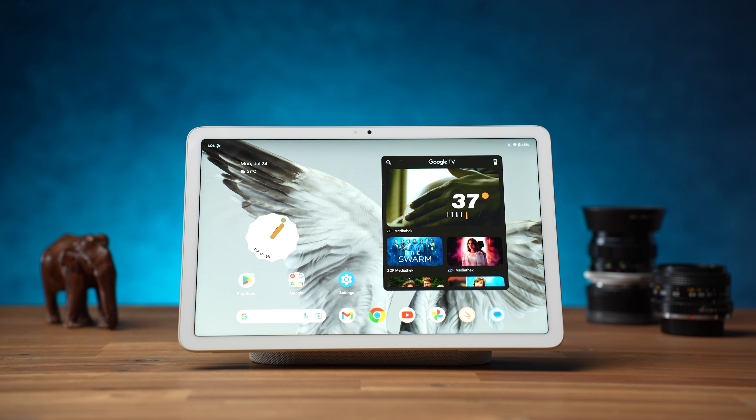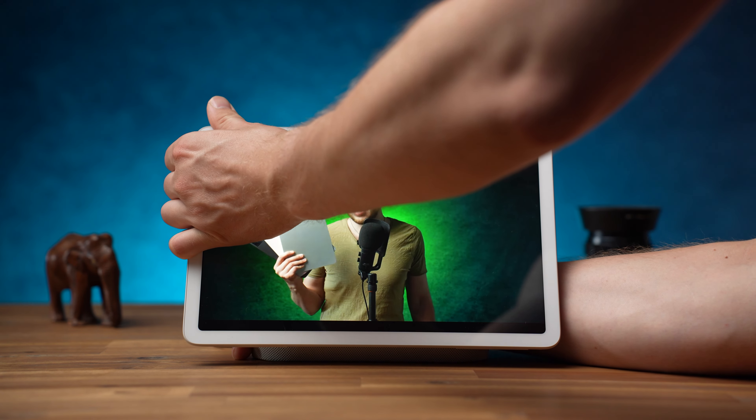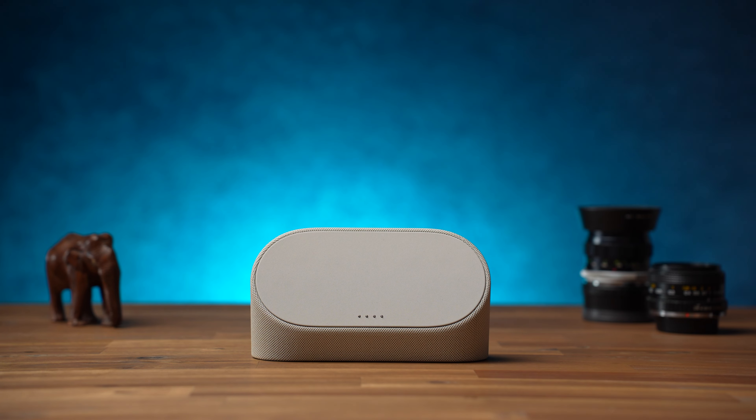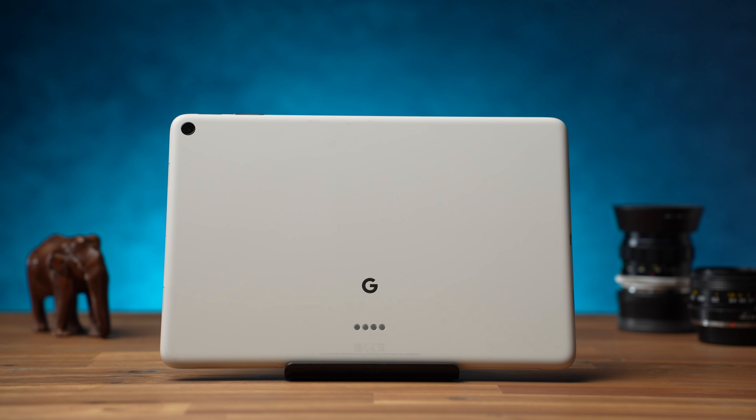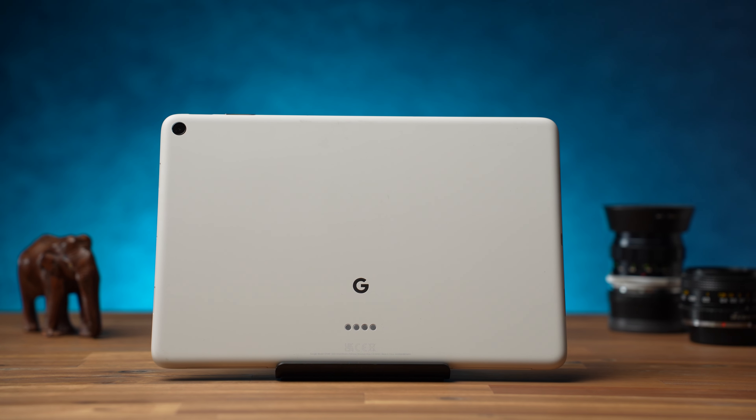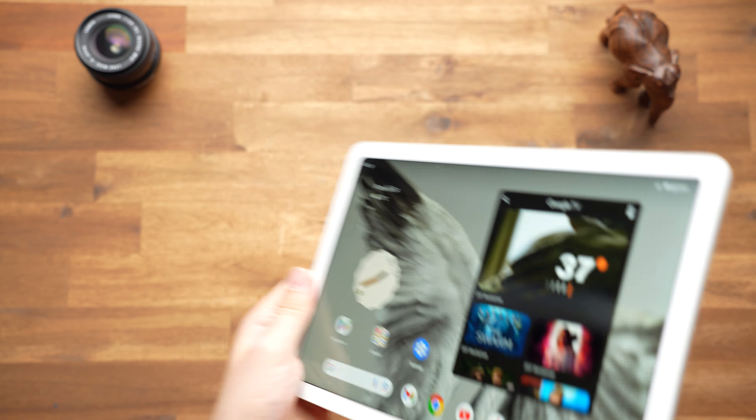With the Google Pixel Tablet, Google has once again launched its own tablet after many years of silence. We get a 2-in-1 device here, but unlike usual, it's not a tablet and laptop in one device, but a tablet and smart display. That's why a dock is included. Starting at $499, it has to compete with the Samsung Galaxy Tab S8 and Apple iPad Air. Which one is better for whom? That's what you will learn in this review, and we will start with the design and build quality.